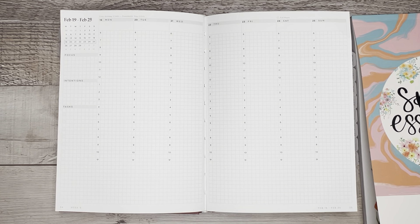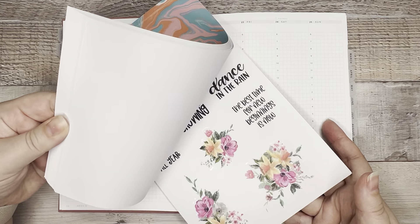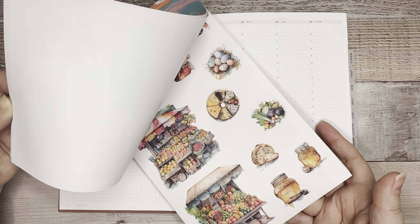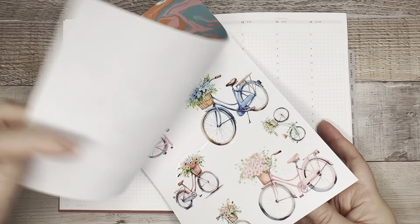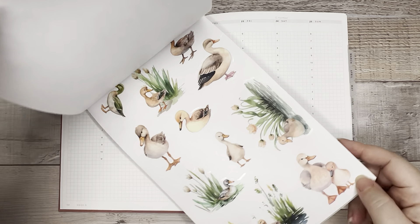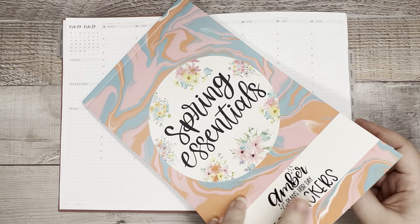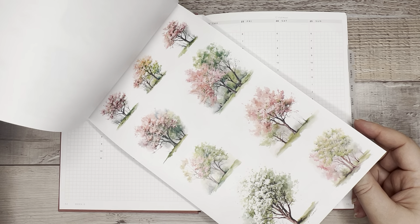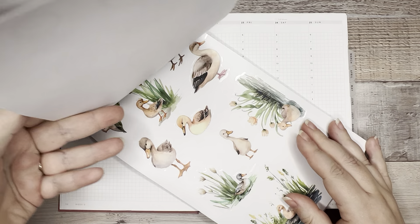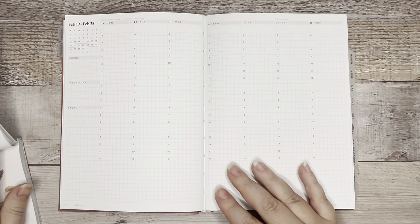I'm going to do the week of February 19th. Now we just have to decide what stickers we want to use. To be honest, I have a very strong preference for the ducks. I just think they're adorable, and I love showing you guys how to put things that don't seem very typical next to each other. I think we could also do some of these trees — just to add a little bit of pink. So we've got some blues and greens, a little bit of pink. I think we can do that.